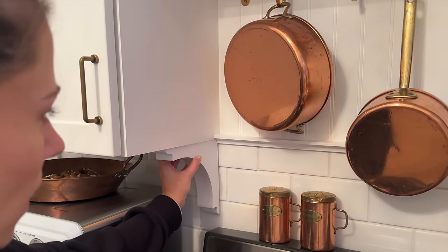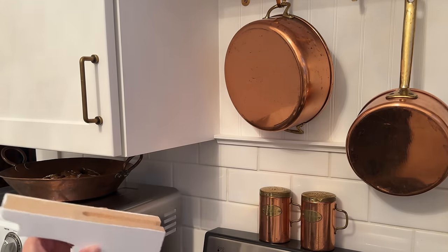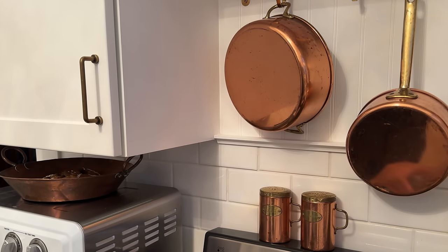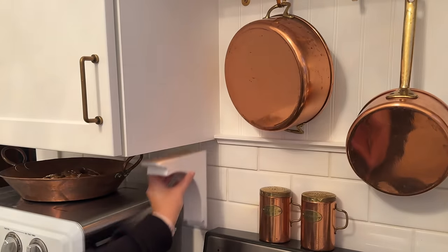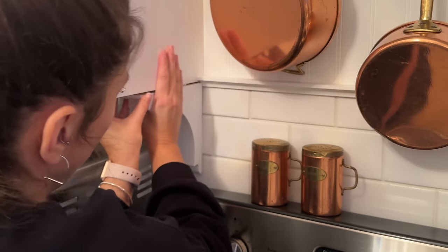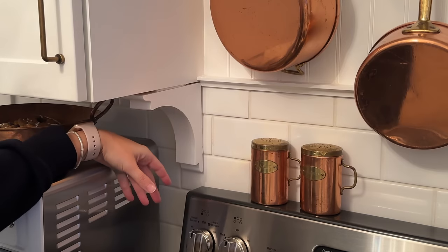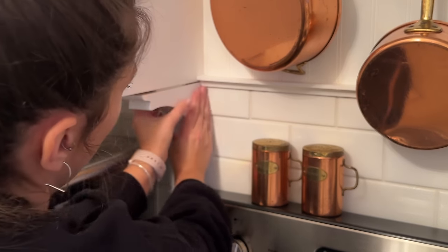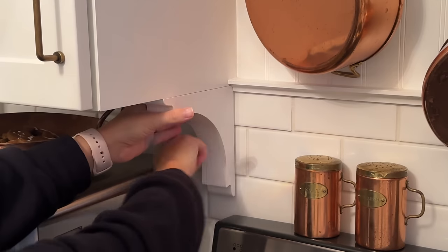So I have these corbels and I thought that would be a cute feature to kind of finish off the edge of that little trim piece there. But I don't really want to commit to these and I also don't want to put any holes in the tile, so I'm going to use my trusty old Velcro command strips to secure them and that should be plenty to keep them on there for the time being until I change my mind. The only thing is you can see the strips, so I need to take the command strips off the top and just put them on the bottom. Much better.